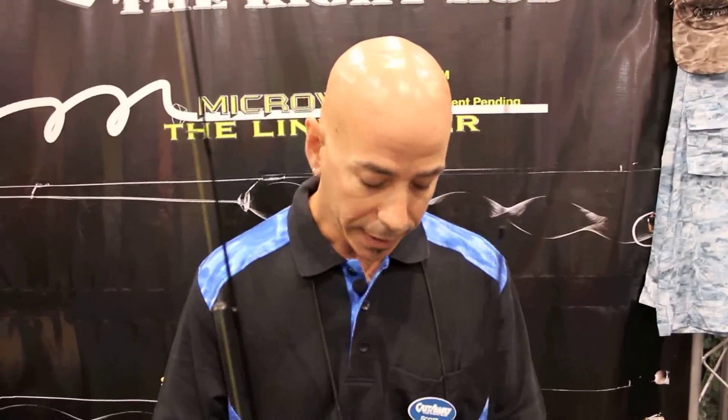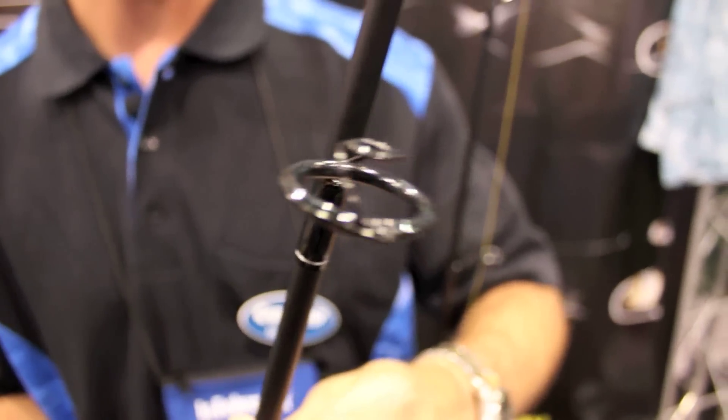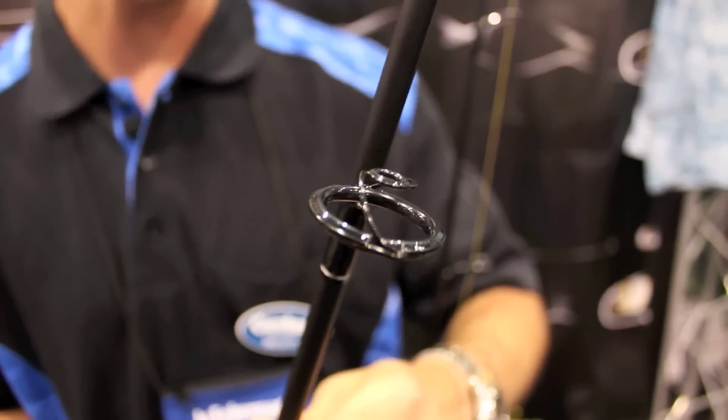Hi, my name is Scott Love. I'm Vice President of Manufacturing for Castaway, and we're here to introduce our new microwave spinning rod. It's got a microwave guide on it. It's very unique in the industry — there hasn't been anything unique in the industry in a long time for spin tackle.